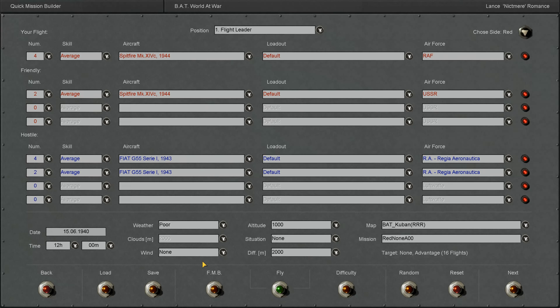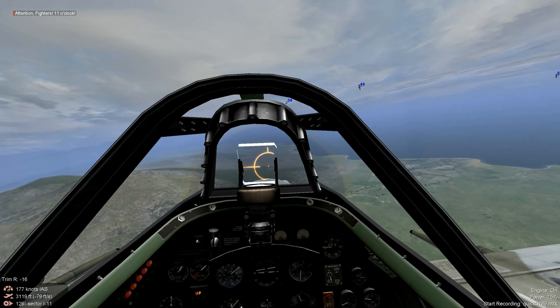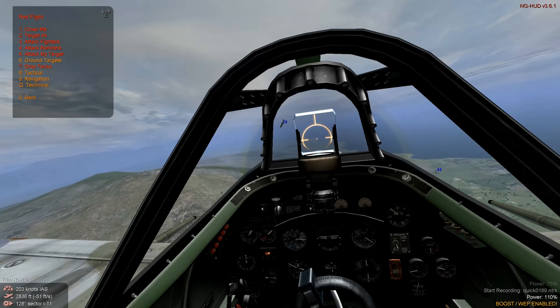IL-2 1946 round 14 with the Spit-14, and I've got a great matchup — it's gonna be the Fiat G55, an Italian aircraft that was highly successful in its design. The Germans really wanted it; the Luftwaffe really liked the plane. I think they supplied the DB605 engine for it to make sure it was top notch. I'm really looking forward to this quick battle. Let's get ready to rumble — we're at the merge, let's get underway.